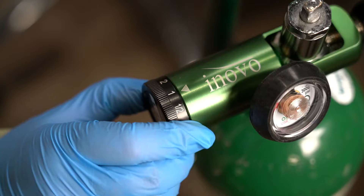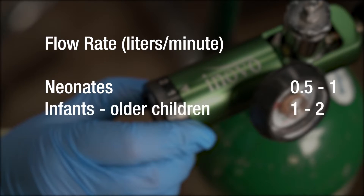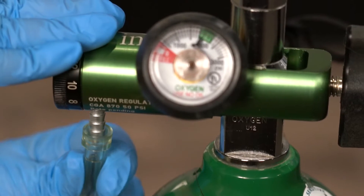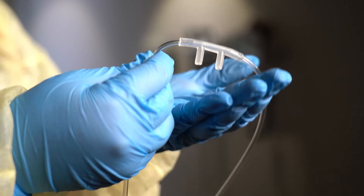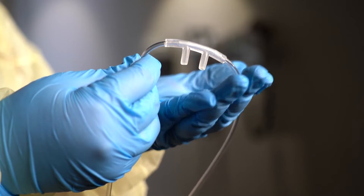The flow meter can be started at a flow rate of 0.5 to 1 liter per minute for neonates, 1 to 2 liters per minute for infants and older children, up to a maximum of 4 liters per minute for preschool and school-aged children, and up to a maximum of 5 liters per minute for adults. Make sure that all the tubing is properly connected. If it's loose, tighten the connection. If you aren't sure whether the equipment is working, place your hand in front of the nasal cannula to feel if the oxygen is coming out.